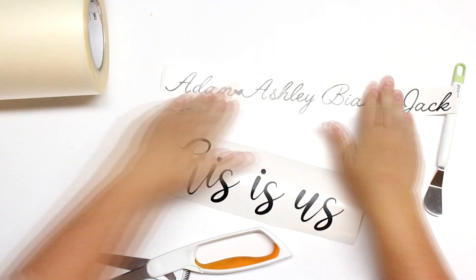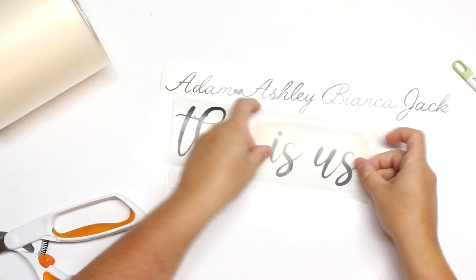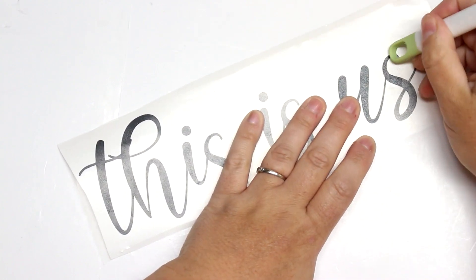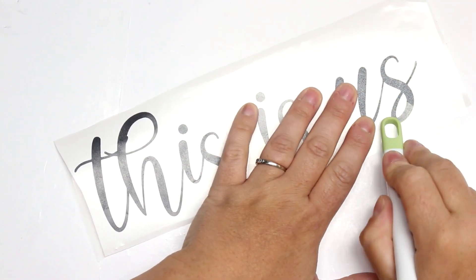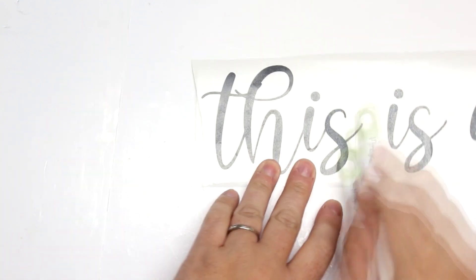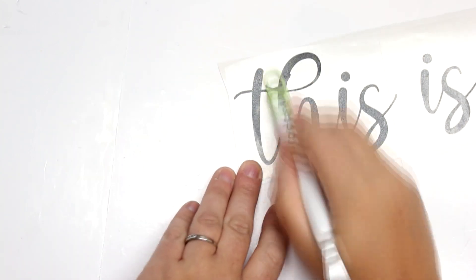I went over to dafont.com and got some really cute fonts and created my words. I even put a little heart in between Ashley and Adam, just so you know they're the husband and wife — we are the ones whose love created our children, so that's why I did that. I really like these 'This Is Us' signs. I don't necessarily like to watch the show — I watched the first few seasons but then I kind of lost interest.